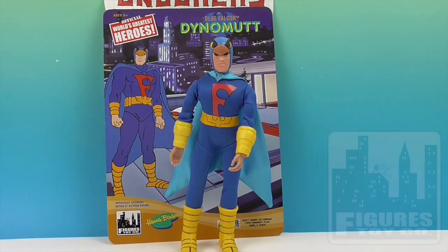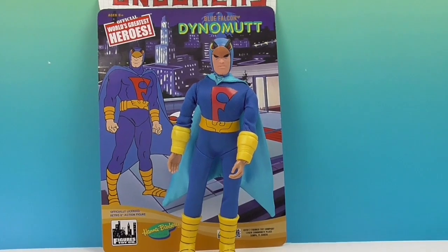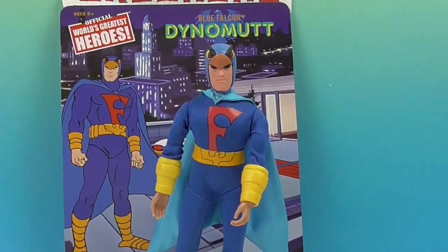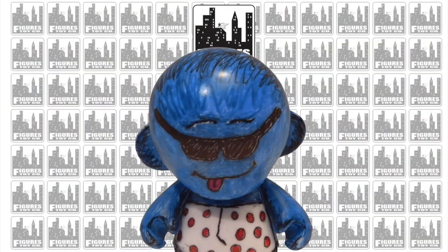We want to say a great big thank you again to Figures Toy Company for sending him to us for free to share with you today. Thanks so much for watching — come back and see us, give us a like, subscribe, and we will see you next time!